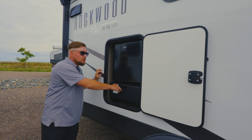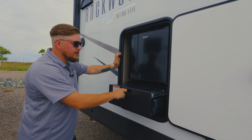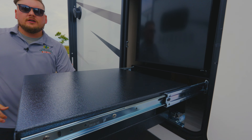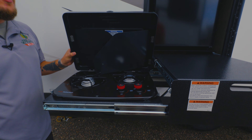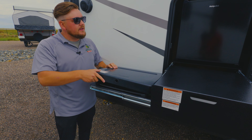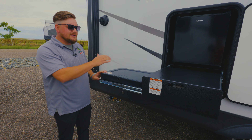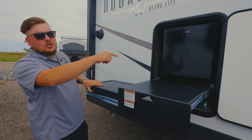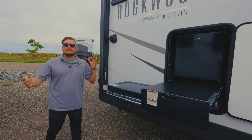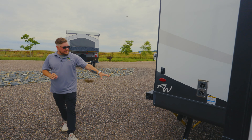As you're going down the side of the coach here, we got two outside speakers and an outside kitchen. We had the 17-inch griddle over there, and then you pull this out and we got a two-burner cooktop. How smart was that? They didn't take up a ton of space but they still provided you with a two-burner cooktop, a little beer fridge, and a 17-inch griddle. So your outside amenities are amazing in this coach.